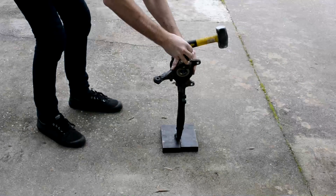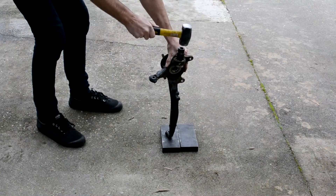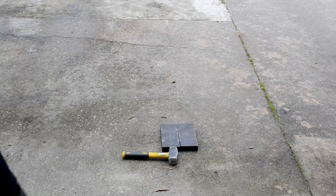You could also use a press to press it out, the opposite of the way that you press it in, but we find just using a hammer and a piece of tube works. It's pretty easy.